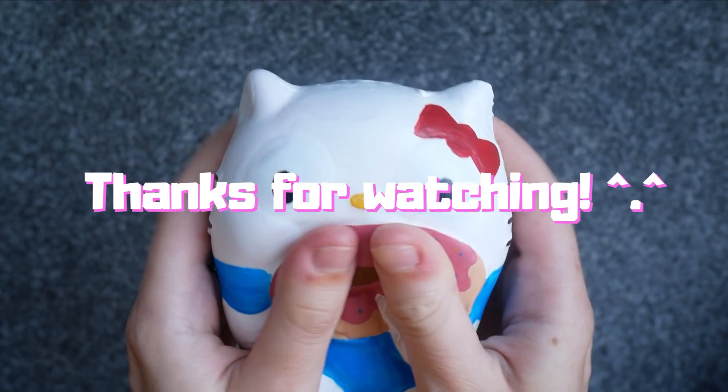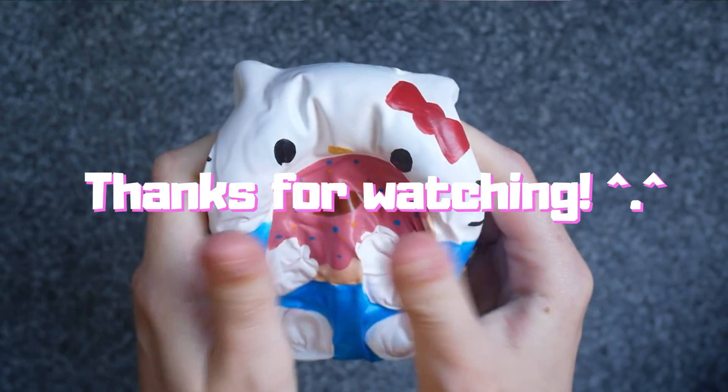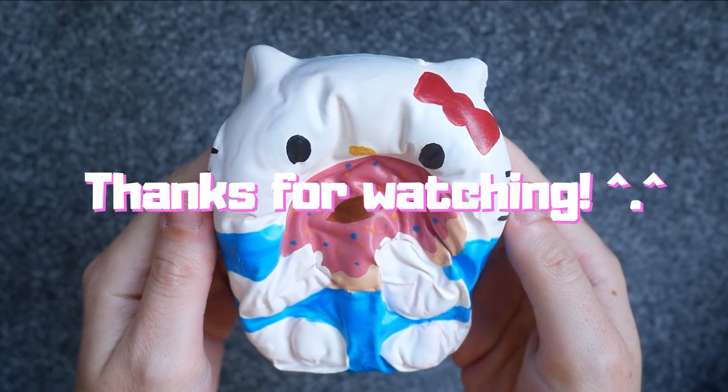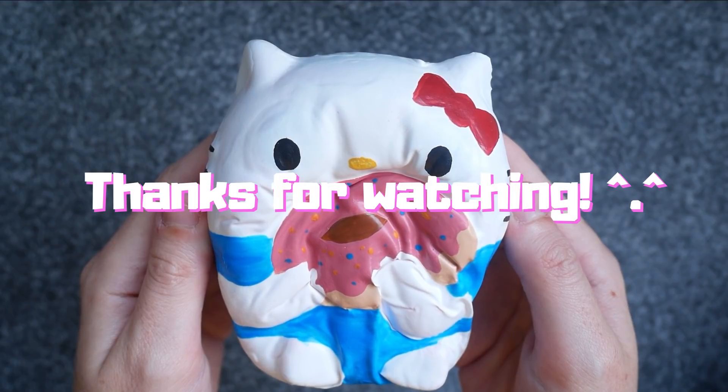Thank you again for watching. If you like what you see you can subscribe or leave a comment in the comment section below, and remember to like it if you like it. I'll see you in the next video.